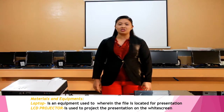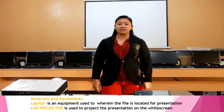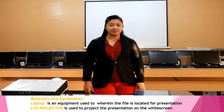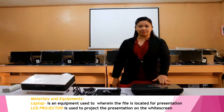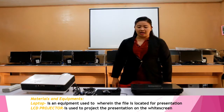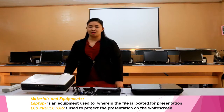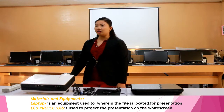Next, we're going to prepare and identify the materials and equipment needed and their function. The first main equipment is the laptop, which is used to store the file for presentation. The second main equipment is the LCD projector, which is used to project the presentation on the widescreen.